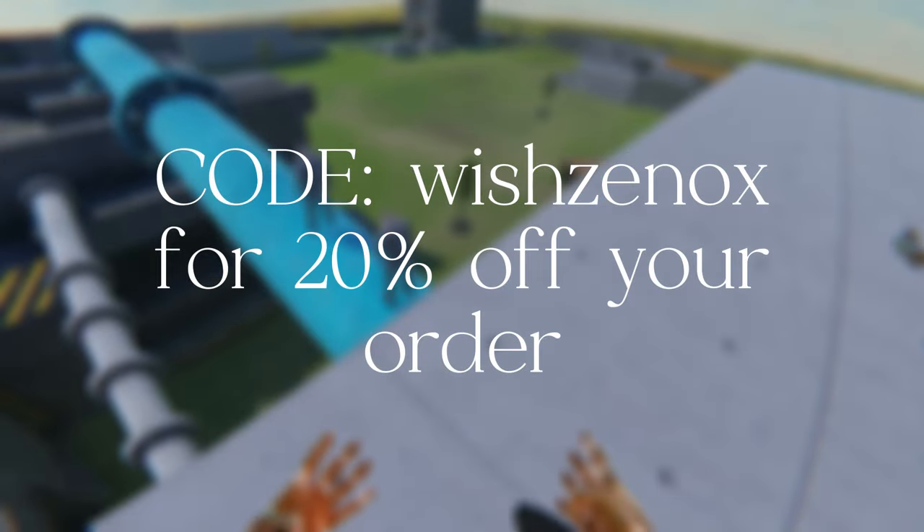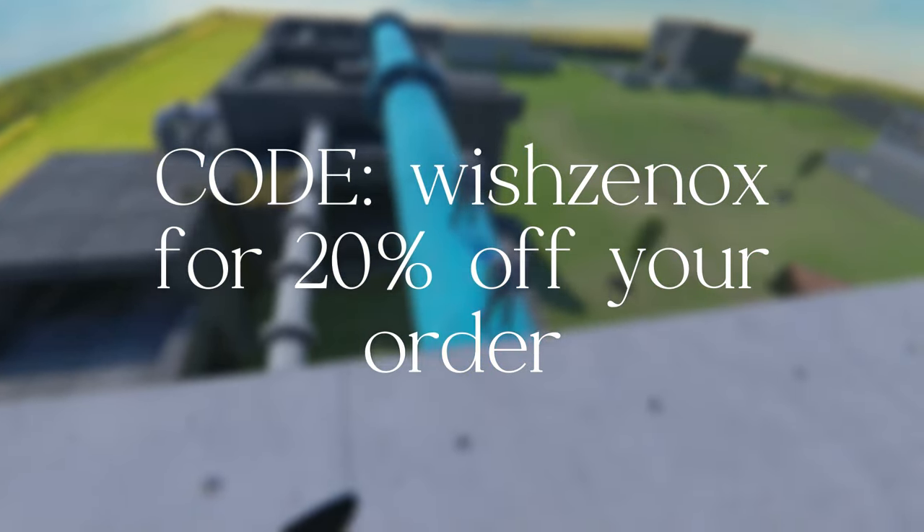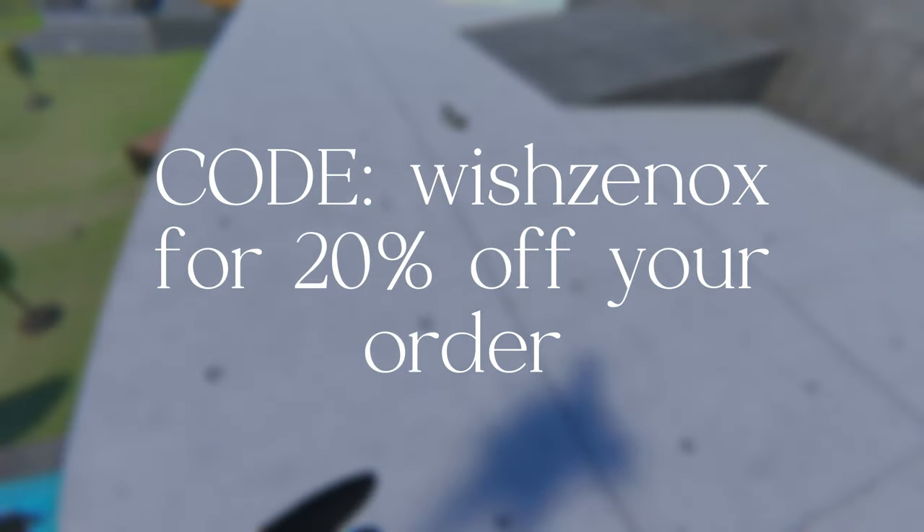Anyways, that's it. First link in the description. Remember to use code WISHXENOCKS at checkout for 20% off your order. There's bombs under your floor. Goodbye.